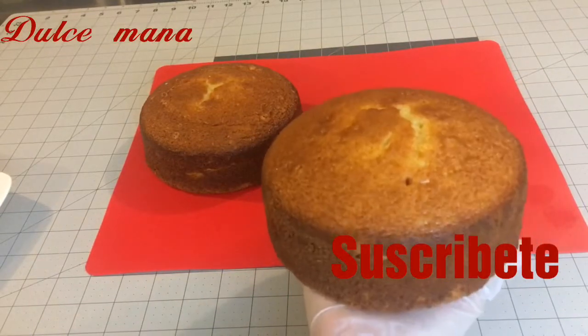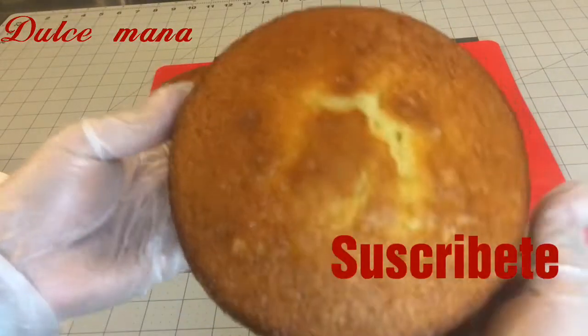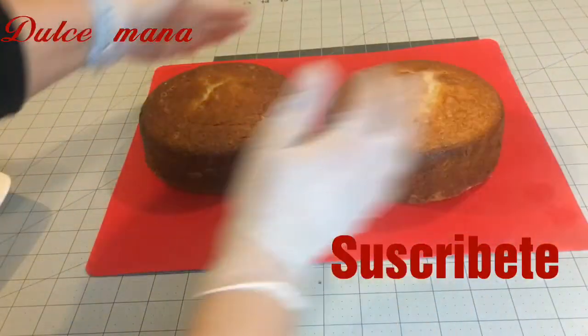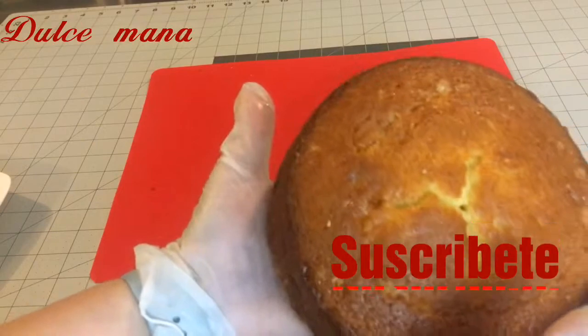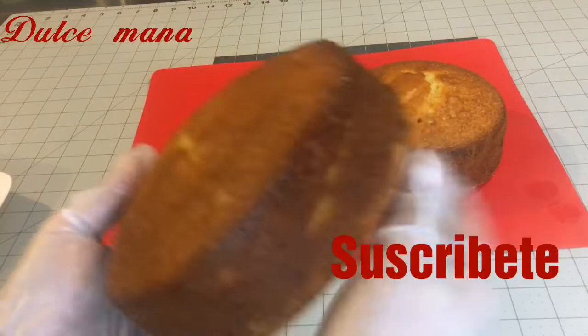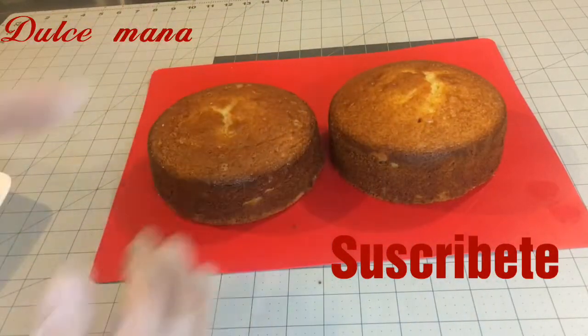Hoy vamos a estar haciendo un bizcocho de yogur. La verdad no sé si es italiano, español, no sé de dónde es, pero es una receta muy fácil y con muy pocos ingredientes que no te debe de faltar.